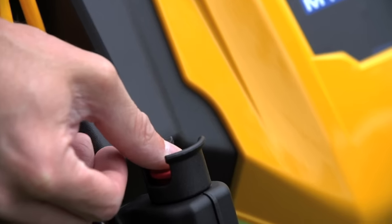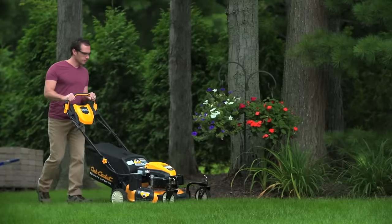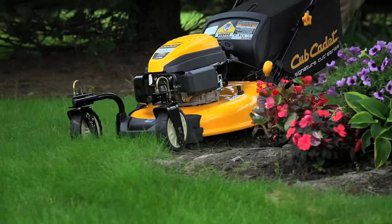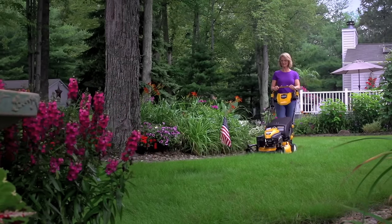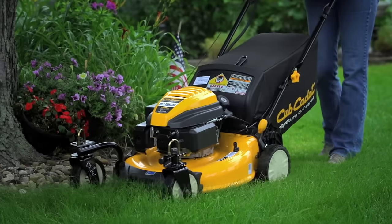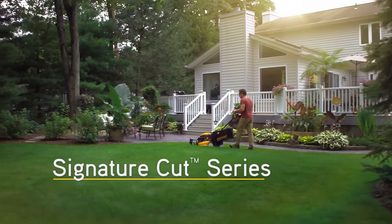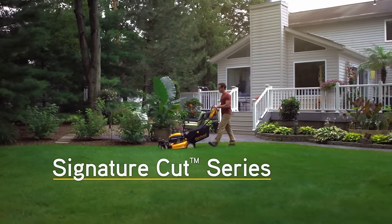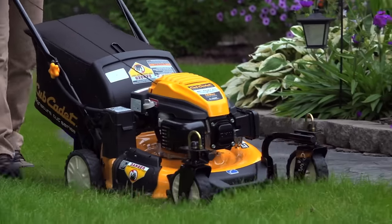With Cub Cadet, pride goes into everything we do. Here, only a strong, durable mower that's built to perform a cut above the rest will do — a mower that's been intelligently designed to get the job done right with a precise cut every time. That mower comes from the Signature Cut Series by Cub Cadet, the only line of walk-behind mowers that delivers the remarkable results of the Cub Cadet Signature Cut.